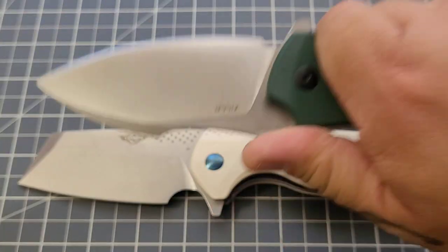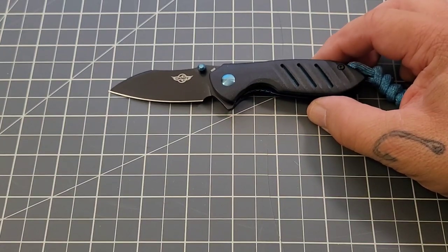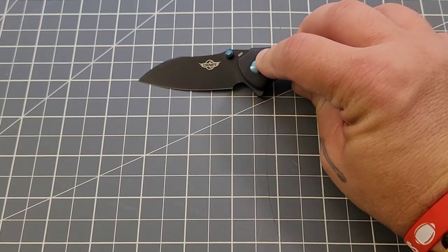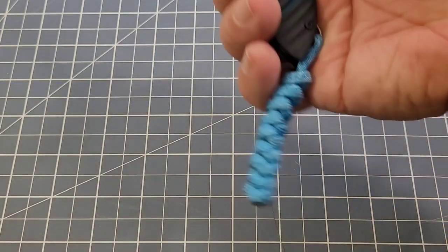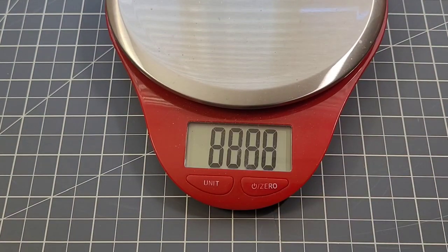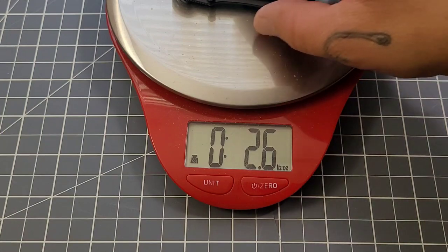The Guar is a very big knife for me, but it feels really good in hand. Let's look at some specs on the Mini Driver: overall about six inches, handle about three and a half, blade about two and a half, cutting edge about two and a quarter, grip length right about three inches. Getting a weight on it — the Mini Driver comes in at 2.6 ounces. Not bad at all.